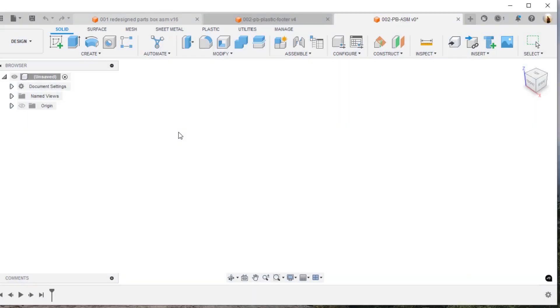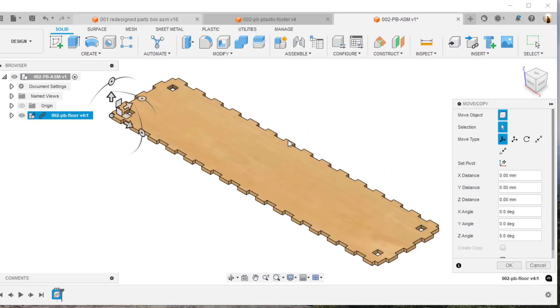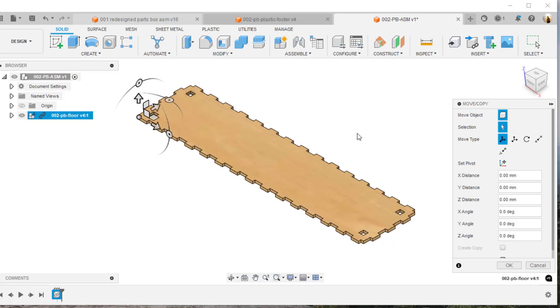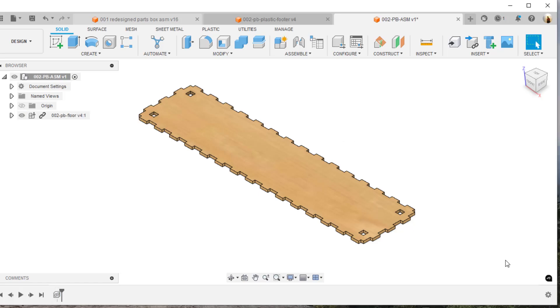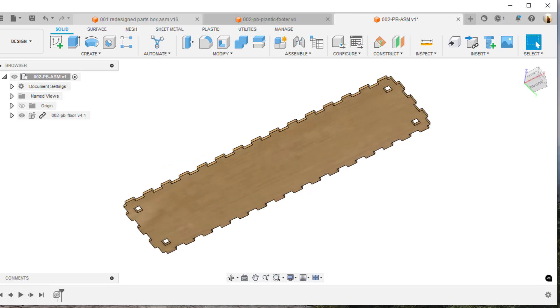We've got this new assembly file, so I'm going to drag the parts file over into it. This is the floor we initially designed — looks pretty good. This is probably your first example of where I do an assembly combining multiple parts. We'll accept that for now, roll this up, and look underneath the bottom.